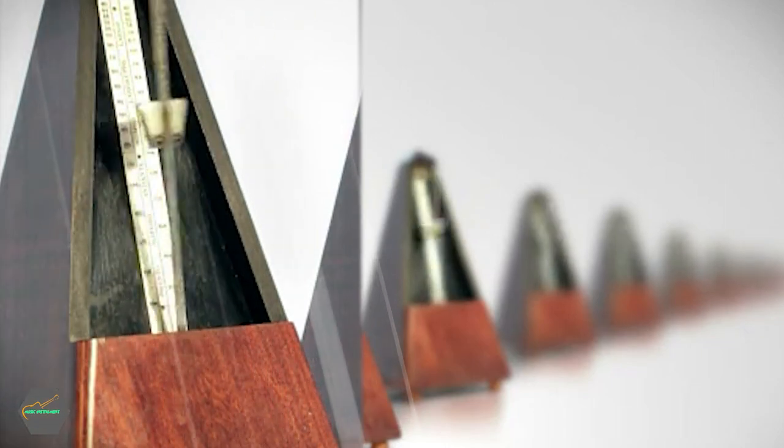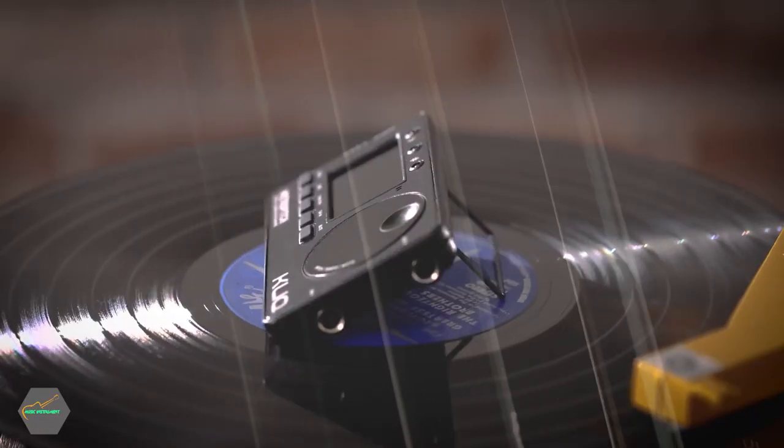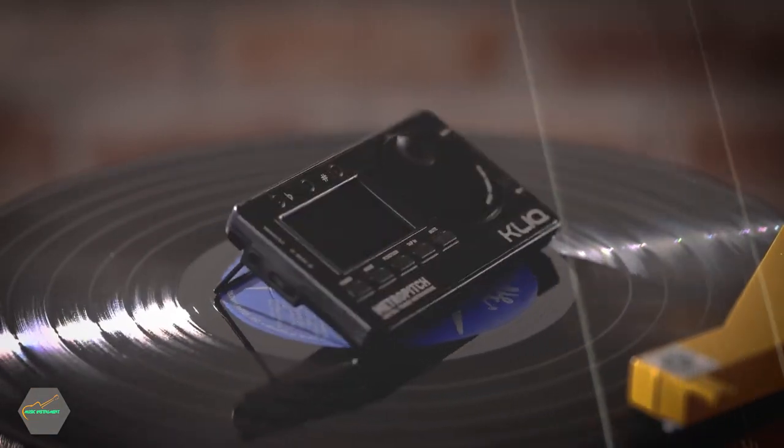In this post, I will be listing the best guitar metronomes on the market today in terms of quality, durability, versatility, and price, and will also answer some of the most frequently asked questions on this topic. With that in mind, let's get started.